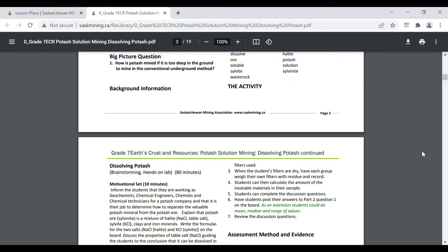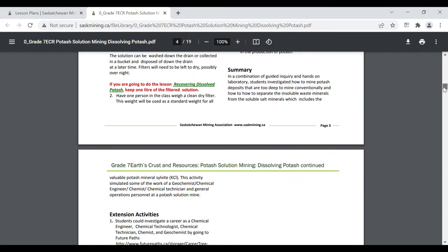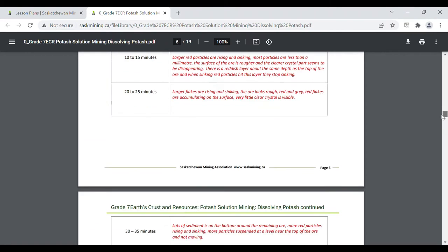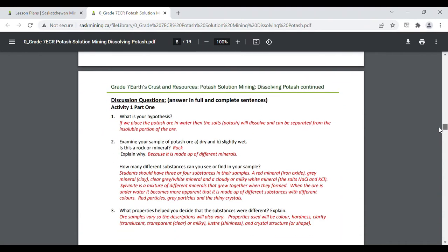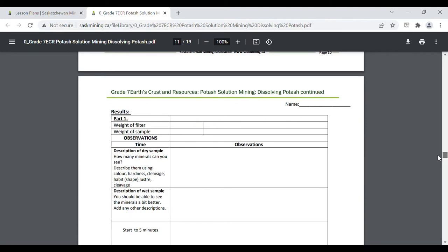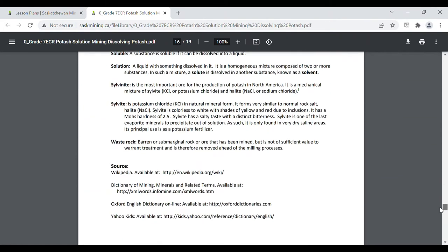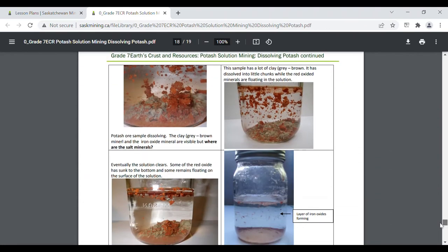Ask students what mineral they think mining companies want the most of. Explain that the mining company's target mineral is sylvite — they also use halite for table salt. Then tell students that they are going to become the solution mining company's chemist. As a chemist, you have to come up with the best way to separate the valuable minerals from those that are not. You need to plan a way to separate the clays and iron oxides from the salt minerals. Have groups brainstorm and share their ideas with the class. Explain that during this experiment, they will dissolve the salts using water and then separate the clay and iron minerals by using a filter.